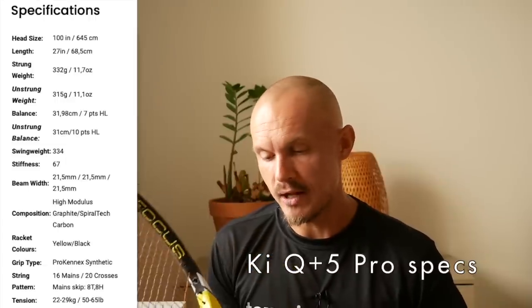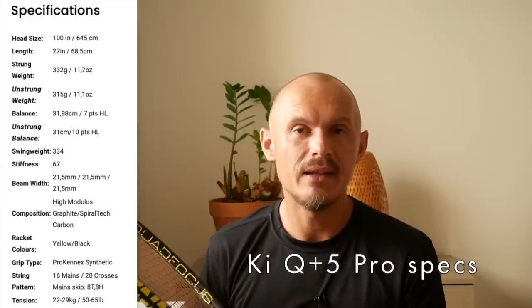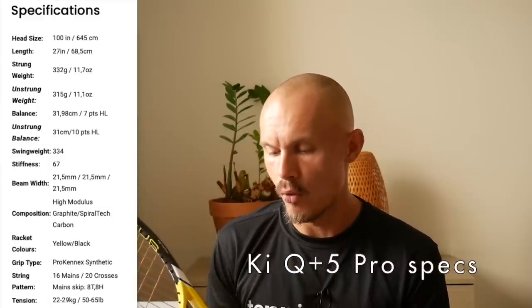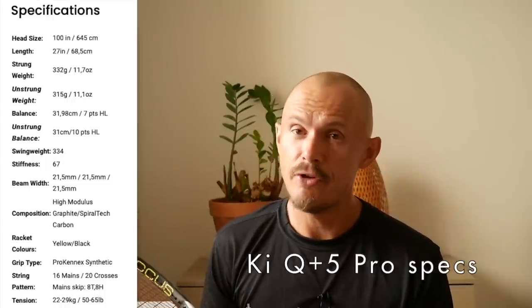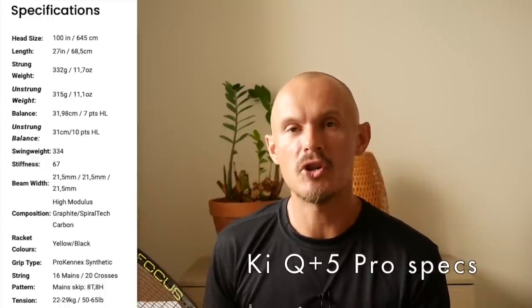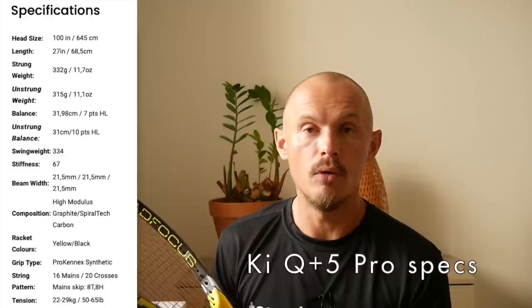The frame is 315 grams, 100 square inches. Compared to the one I did before, this is the Pro option — the Q Plus 5 Pro — meaning it's heavier with a slightly different balance, but pretty much the rest is the same. 315 grams, 100 square inches, and the big pro with these frames in my opinion is the 16x20 pattern.